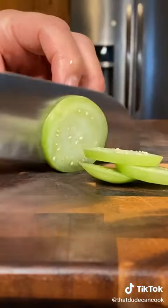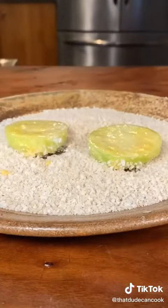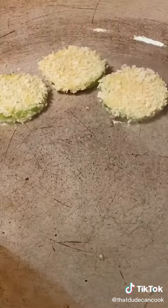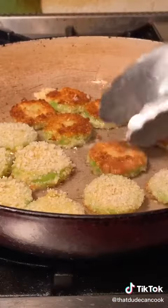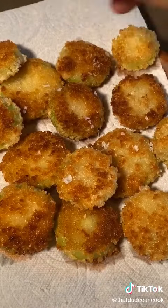Starting with some tomatillos from my garden. We'll make some nice little slices, flour up your tomatillos, dip in beaten egg, and finally into some panko breadcrumbs. Coat them up real nice. Medium heat pan, avocado oil, about two minutes and flip. Another two minutes and drain onto a paper towel.